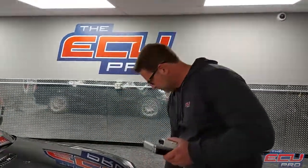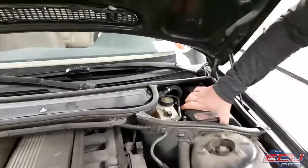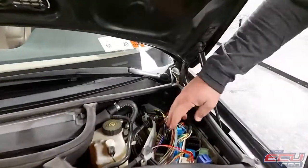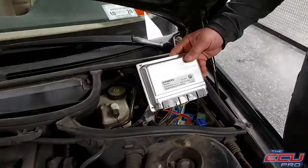To remove the DME: first, turn the car off and remove the key. Pop the hood. It'll be in the right corner under this black box. You're going to have to remove three or four screws, and you'll see two modules here. We want the one with the black plugs — the blue plugs are the transmission module. The black plugs are the ones we want. It will look like this.